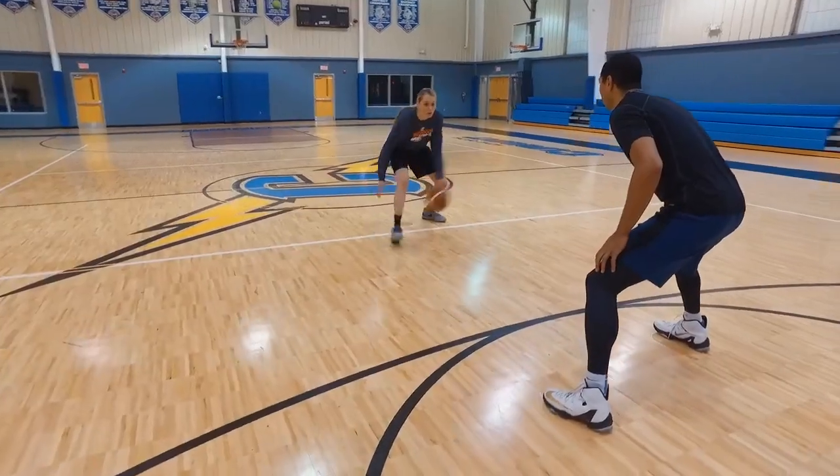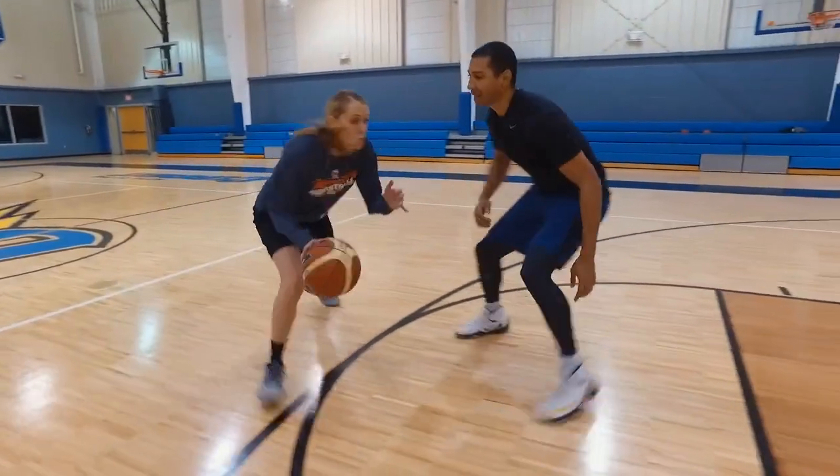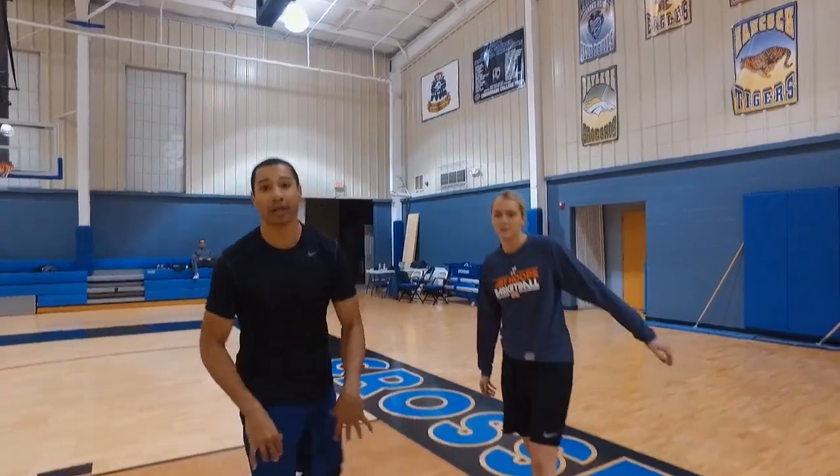Great finish. Attack. Nice. Get the contact. Nice — that's a bucket. Great work right there.